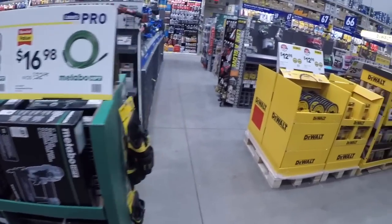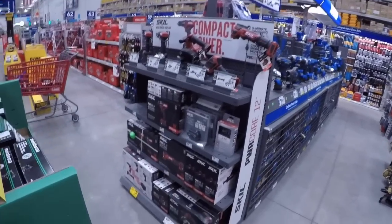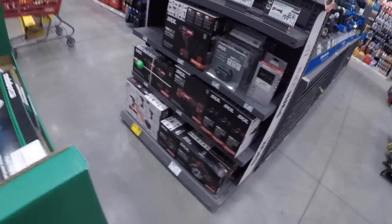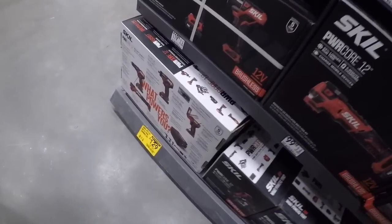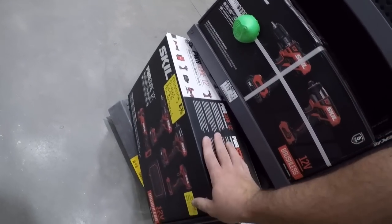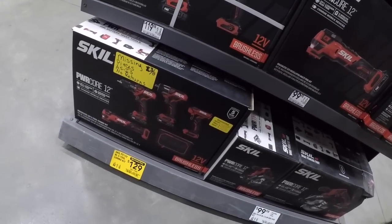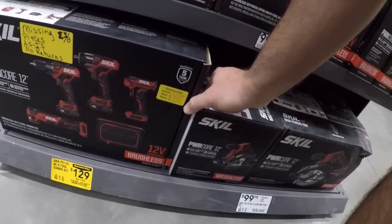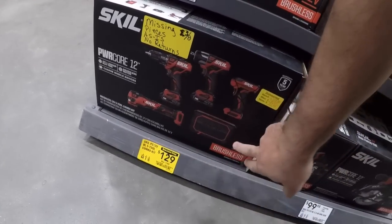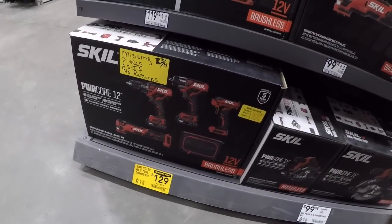Metabo down here. Getting to Skil — not a huge presence in the store but they do have a little end cap. 130 dollars for the five-tool combo kit. Oh, this is missing pieces — as is, no returns. 50 bucks — looks like the only thing you're getting is the multi-tool, the speaker, and the impact driver — not bad. I don't know about the batteries though, looks like you're not getting the batteries.